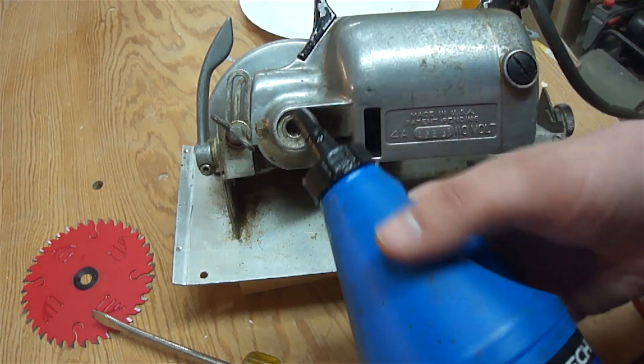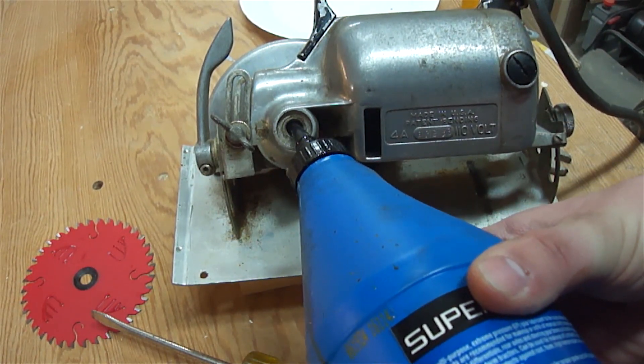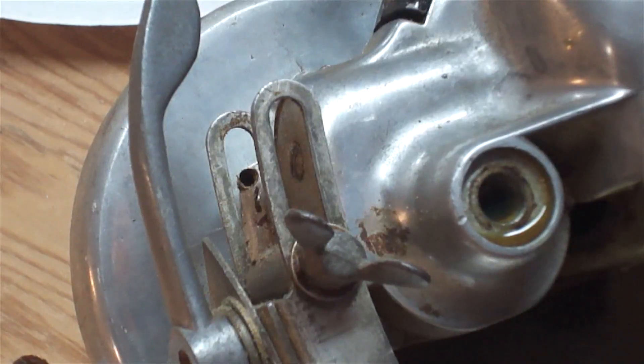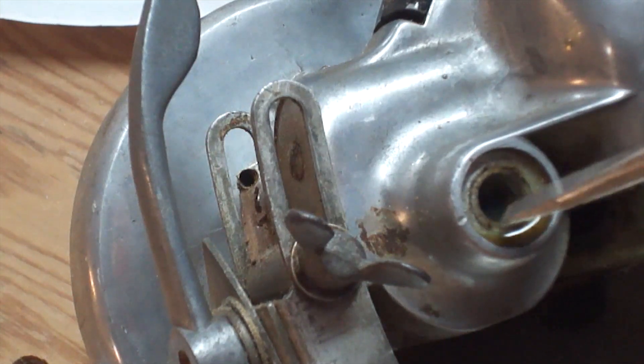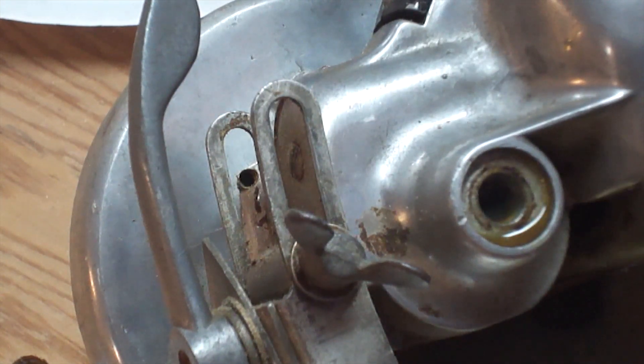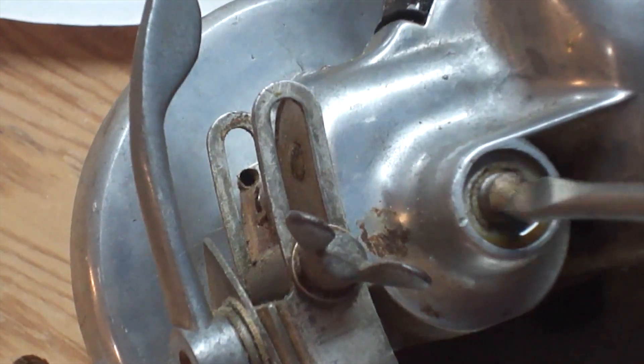It's probably hard to see on camera, but that's basically the oil level we're looking for — when set at 45 degrees, the oil is just right at the edge of the threads. You don't want to overfill it by flopping this thing on its side and dumping a bunch of oil in, because as the oil heats up with use it needs to expand. If you overfill it, it'll expand and push itself past the seals — either out toward the blade or in toward the motor — neither of which you want. Now I can go ahead and put the screw back in.